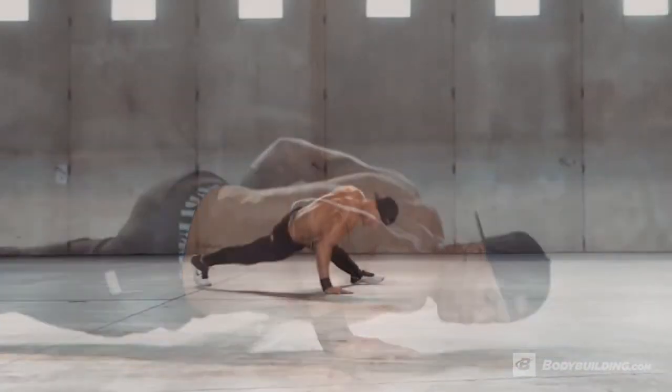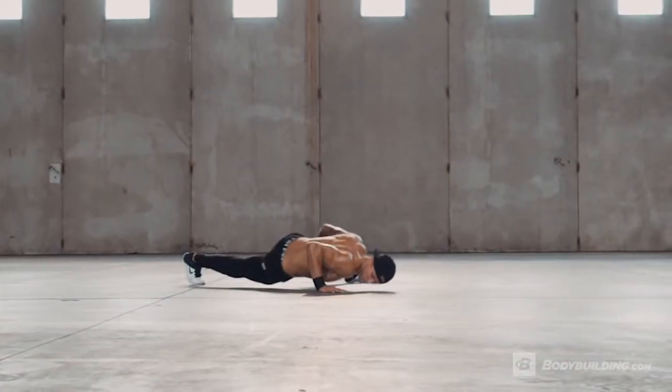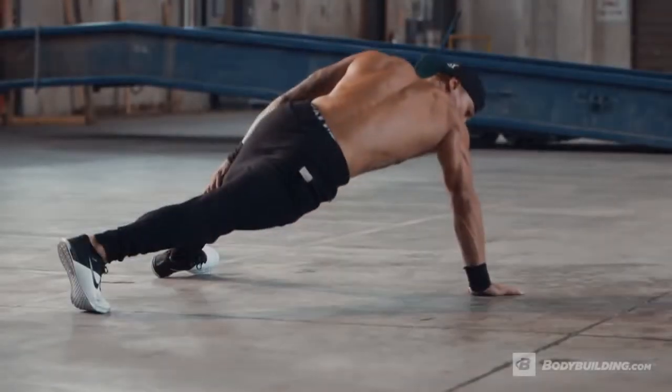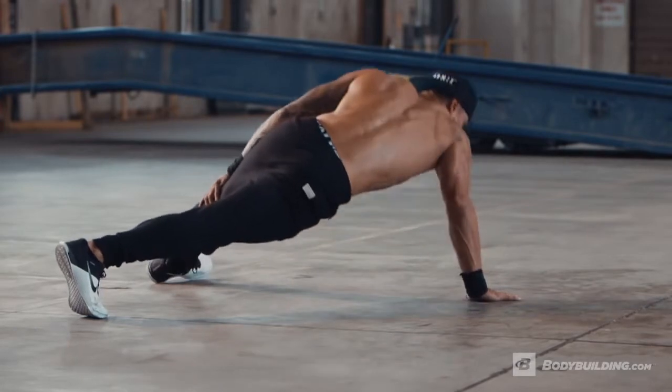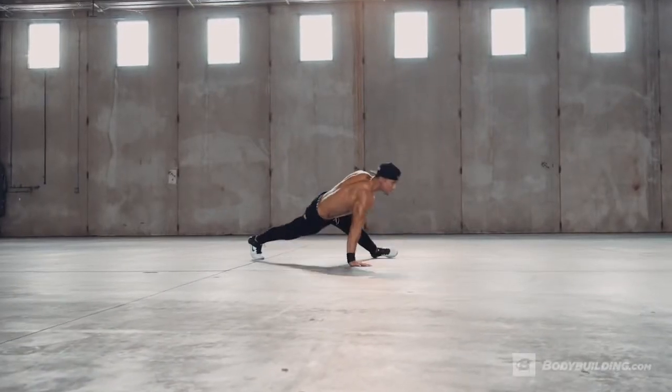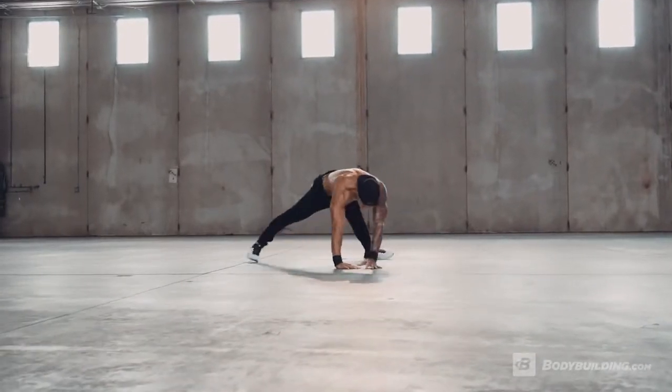Generating tension not only from the triceps but also the thigh, abs, and glutes. Press strongly back up to full arm extension. Repeat for the recommended number of reps and switch to the opposite side.